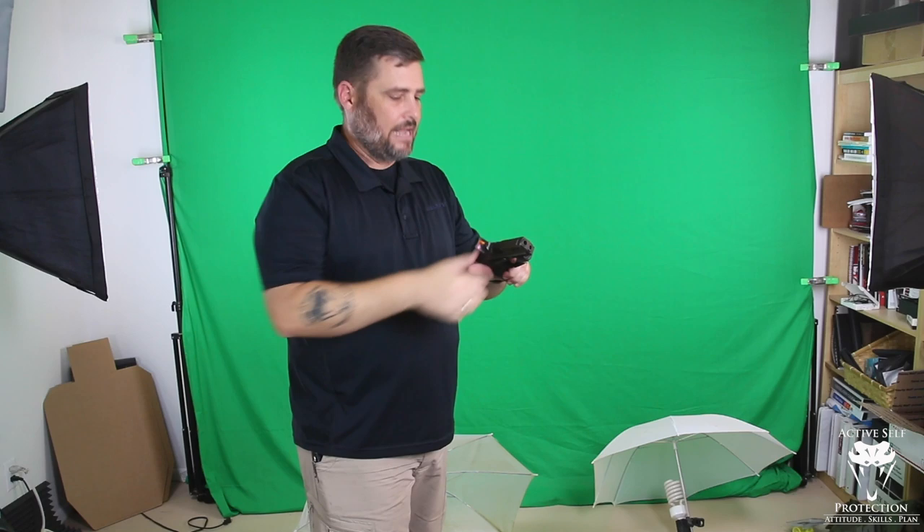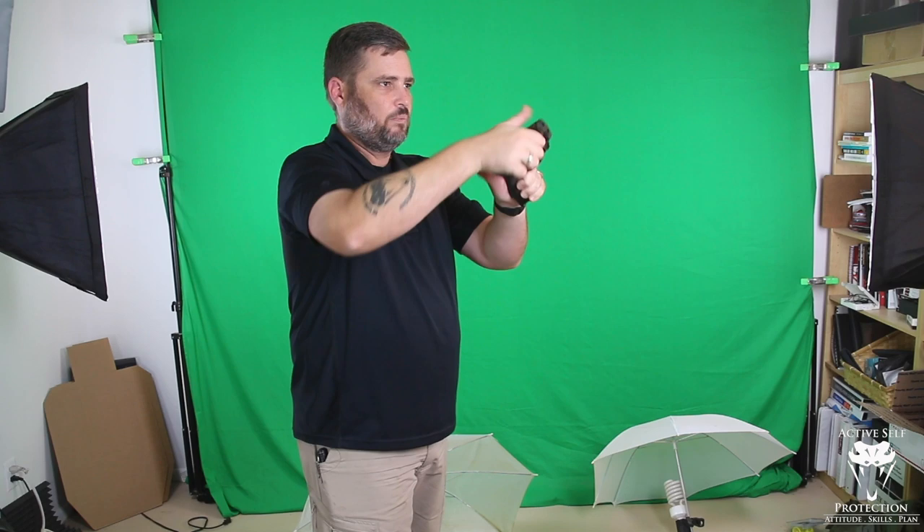As the gun comes back down, reset the trigger. When I see enough sights, I press the trigger, and then hold it to the rear — reset. See it, see it drop, reset the trigger, press. See it drop as I reset, press. See it drop as I reset, press. I'm keeping mine wiggling inside the A zone.